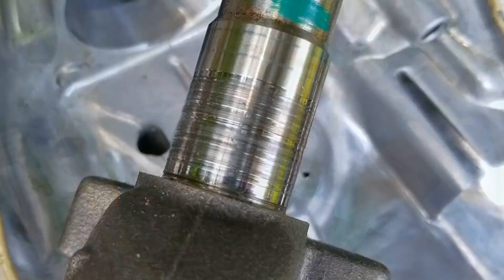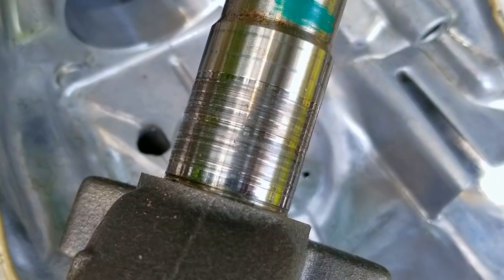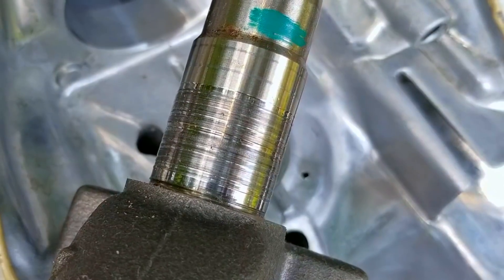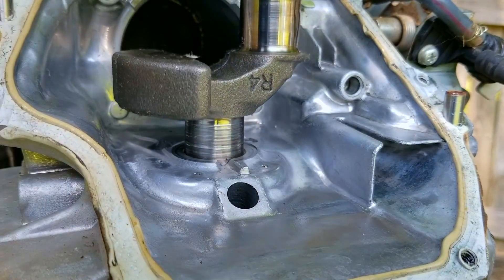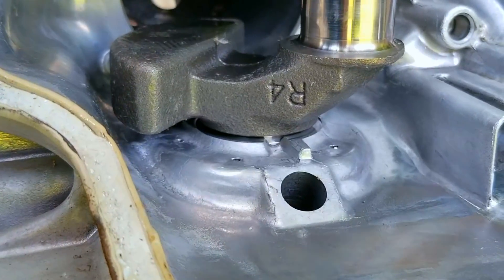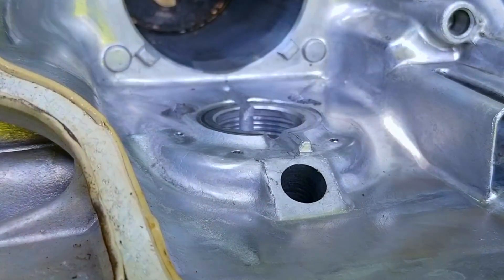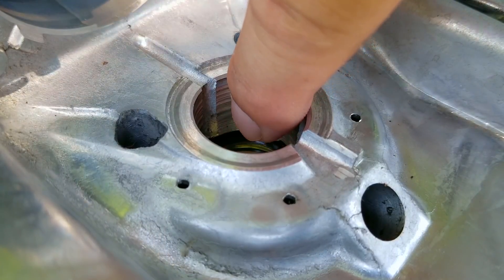I do believe this is what's causing the noise from the engine, and unfortunately the repair for this is not good news. If I put the crank back into the block and move it around, you can see there's just too much play. I don't have the best equipment for measuring bore diameters, but in this case I think it's safe to say there's just too much clearance.